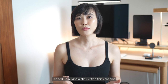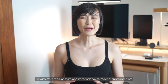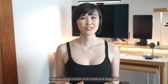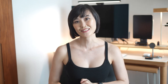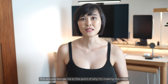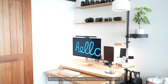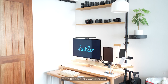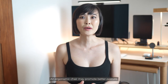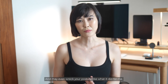I ended up buying a chair with a thick cushion that has a wide and deep seat so that I'm able to cross my legs comfortably. This brings me to the point of why I'm making this video: just because a certain desk or chair is popular on YouTube doesn't mean that it's the right one for you. This video offers an alternative desk setup, something that goes away from the usual sit-stand desk and ergonomic chair, so you can be more aware of how to build a desk setup that actually works for you. An ergonomic chair may promote better posture, but if you're not sitting the way it's intended or designed to be, you're not going to reap its benefits and may even wreck your posture like it did for me.